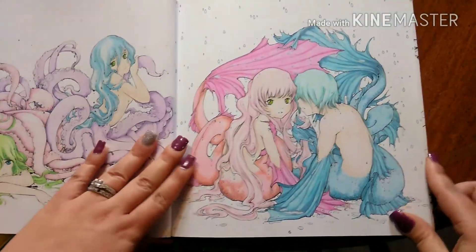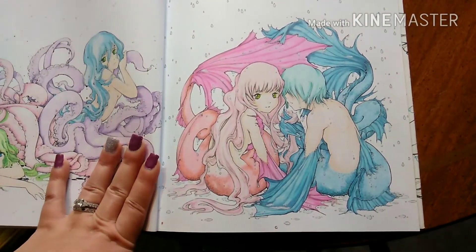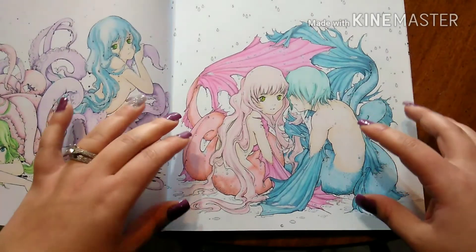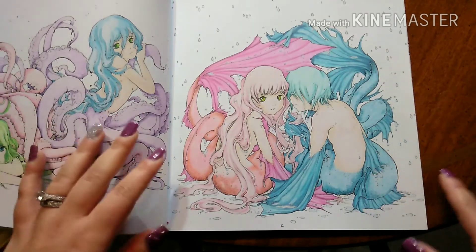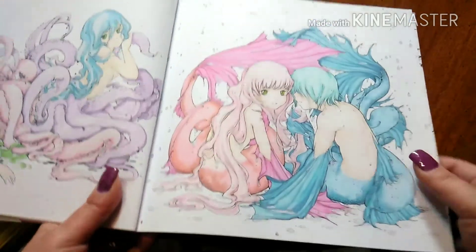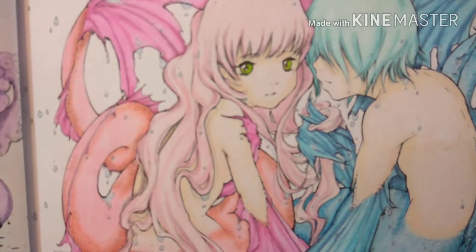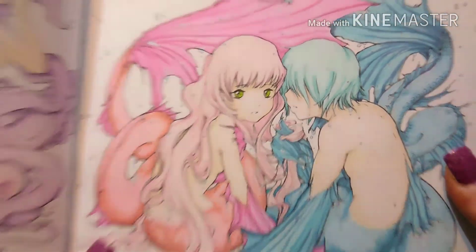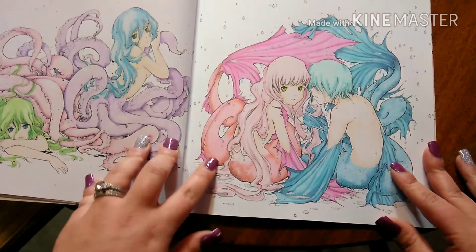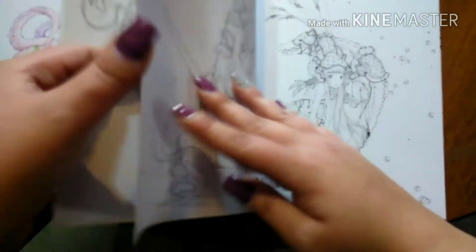This one is my favorite I've done in this book. I just absolutely love the way this turned out. I went with a blue and pink theme — this is like that pink-purple coral and this is that nice blue. I chose to give her green eyes and the pink fins, but the mermaid tail is sort of coral-y. And I think that's the last page I did.